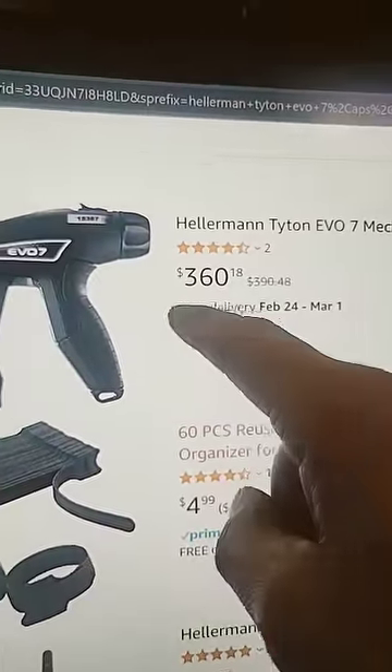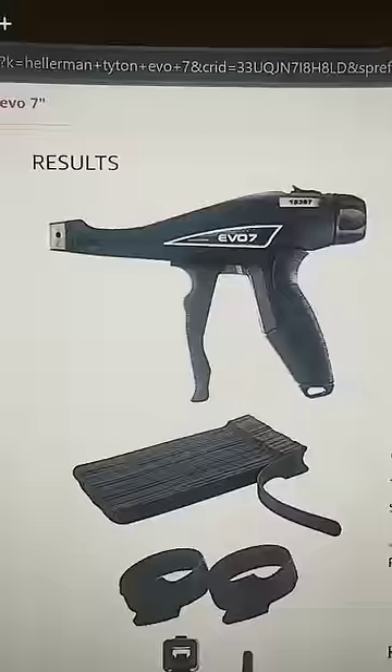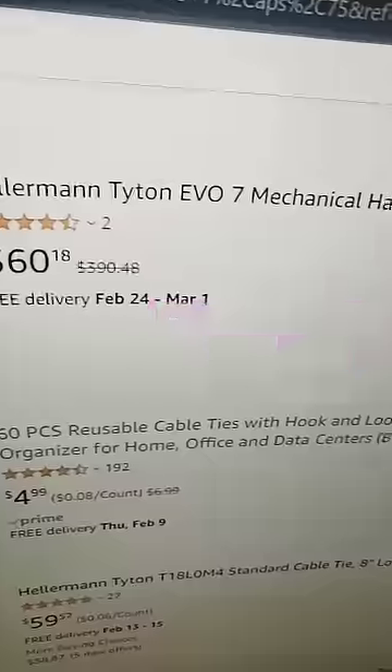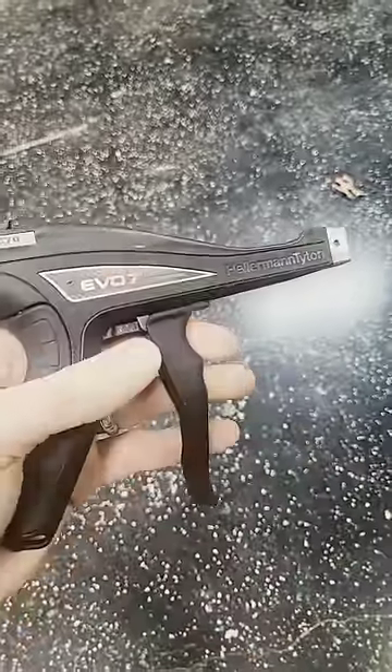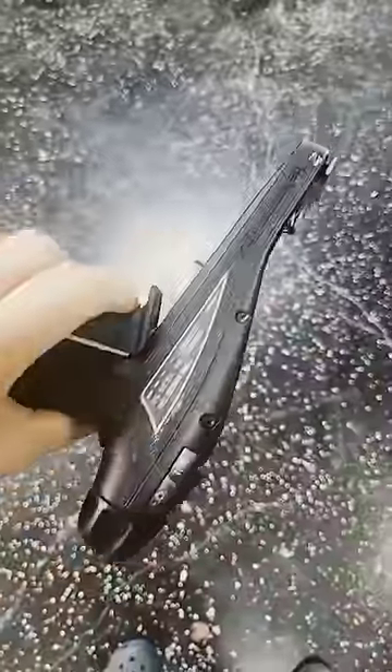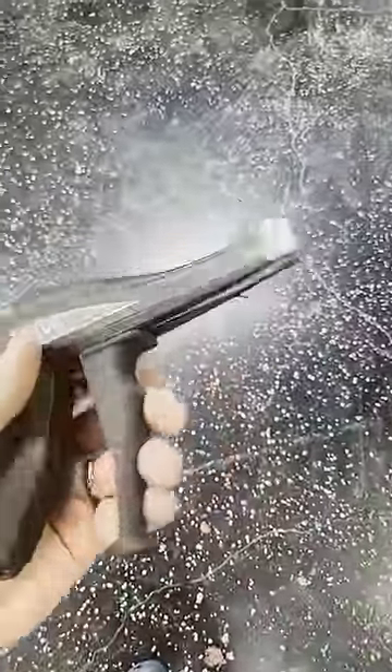Anyone ever wonder what a $360 tie wrap tool would do? Me neither, but somehow we acquired one. So that's the dial and then it automatically cuts them when you squeeze it? Yep. This thing better give you a little sucky sucky for $360, not just cut the tie wrap.